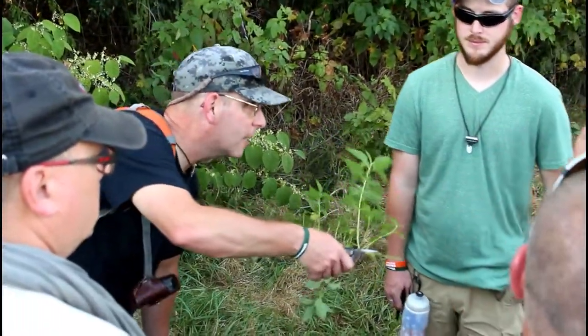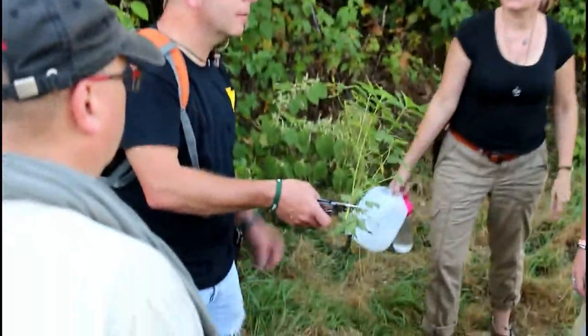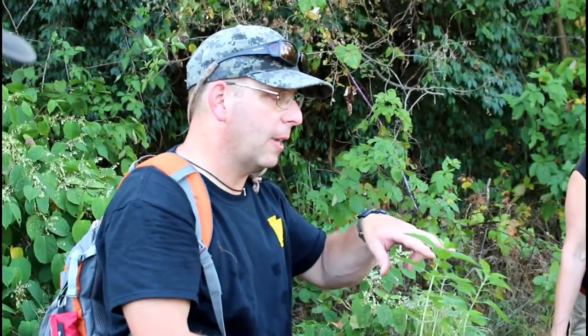It's actually slender nettle, which is a subspecies of stinging nettle. If you cook it, it denatures the acid — the acid breaks down, it denatures the histamines. One guy on Bushcraft USA actually eats this on a regular basis. It's supposedly very tasty.